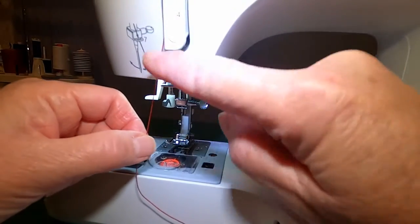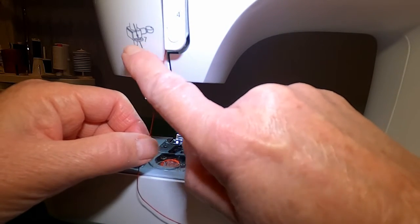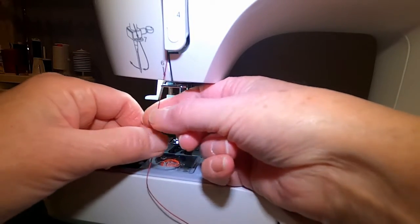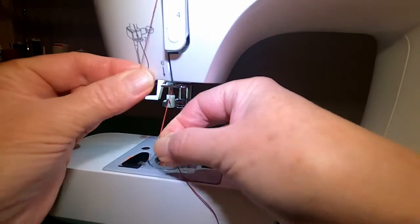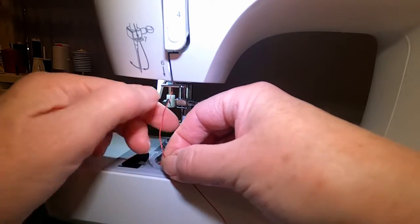After you've finished going through the thread take-up lever and you're following this path, there's an indication that there's a thread guide number seven. It's difficult to see because it's right here — it's easy to overlook — but you actually have to take the thread, bring it towards the right, behind that metal plate. That's one more thread guide.